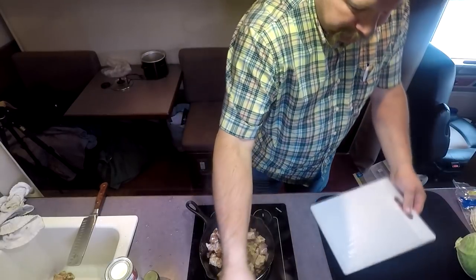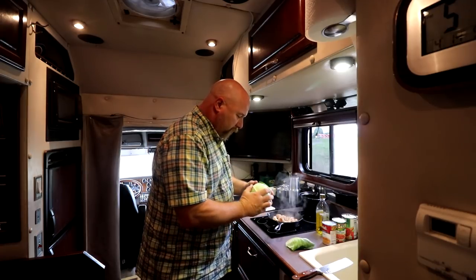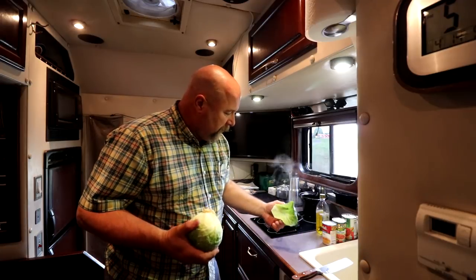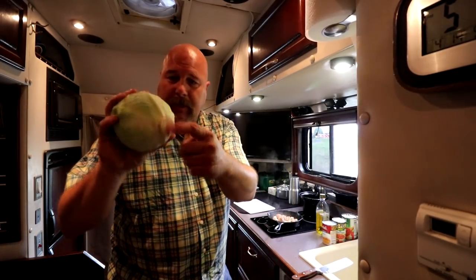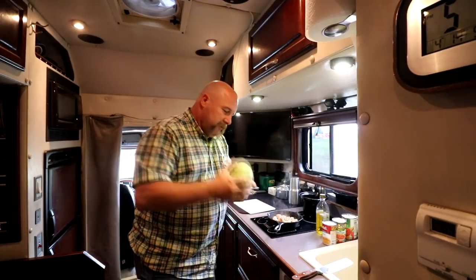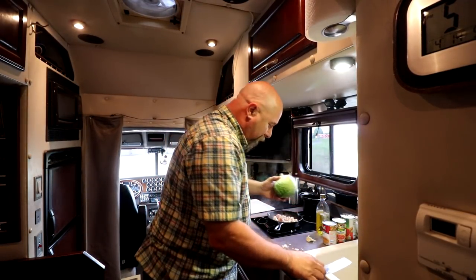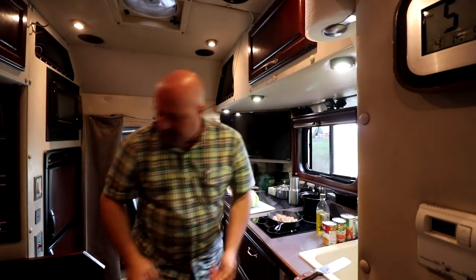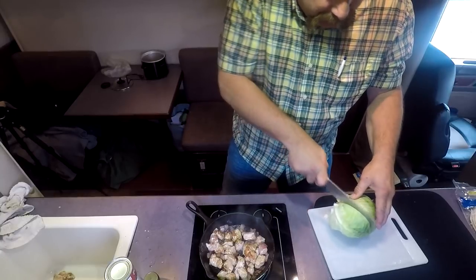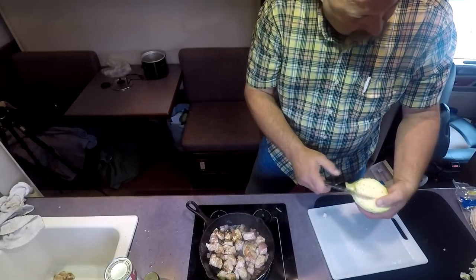Something I learned a long time ago watching a cooking show - with a head of lettuce, you take the bottom, the core where they cut it off, and bang it straight down and that whole cord breaks loose and comes out. That doesn't work on cabbage - it only works on lettuce. Cabbage is a little too tough I guess. So we're gonna have to cut it up. Let me just cut off not that much of it. There's no core in that one, okay.